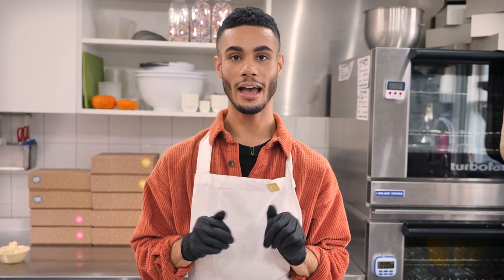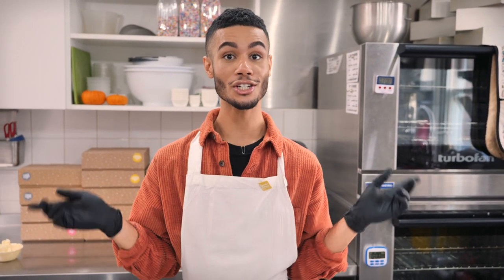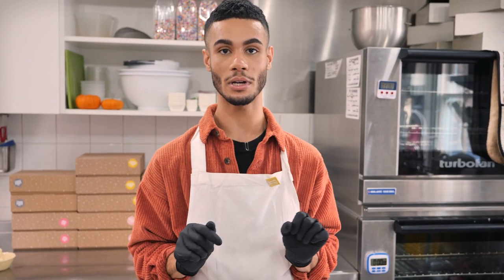Sally texted me the other day and she said, hey, do you want to film pumpkin spice cupcakes? And I was like, hell yeah! But we thought, why have we never filmed this before? So I'm going to show it to you right now, and the first thing we're going to start with is making the sponge.